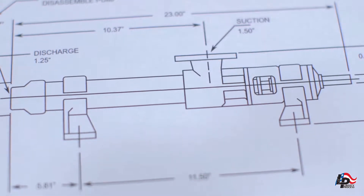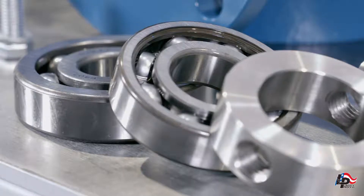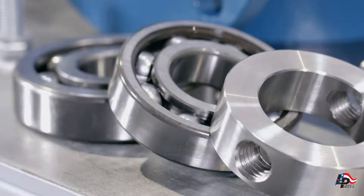Before we begin, if the pump has been in service, we recommend you have flushed and drained the pump of all pumped mediums and have a sturdy workbench on which to work.